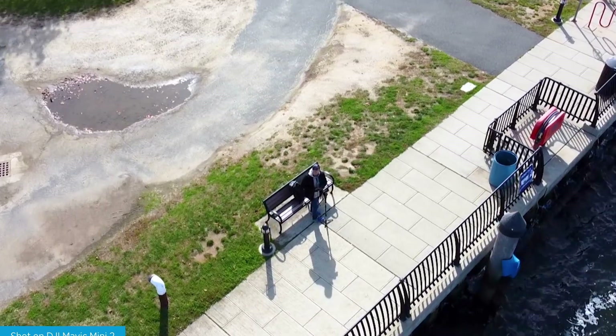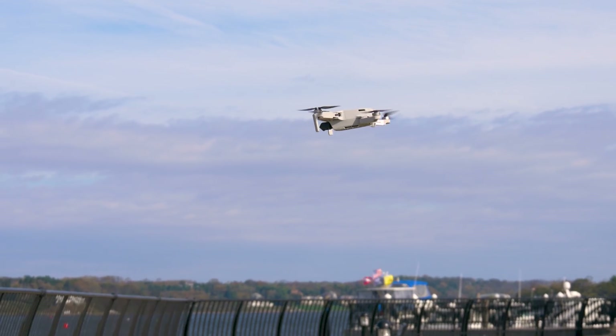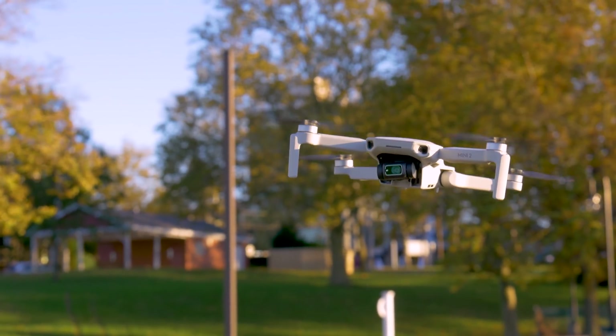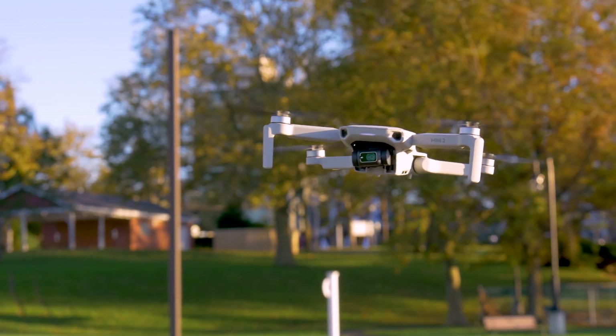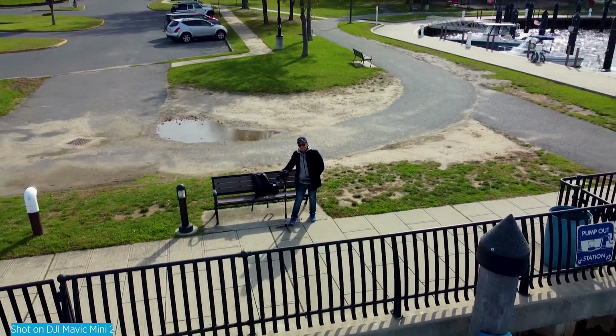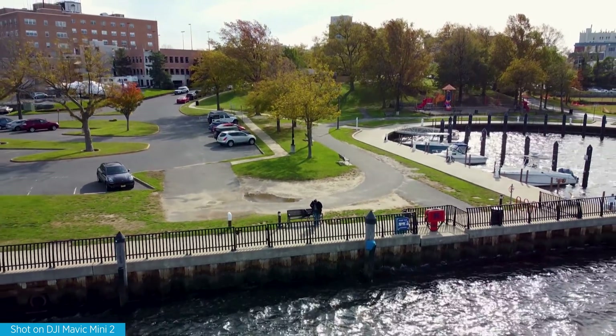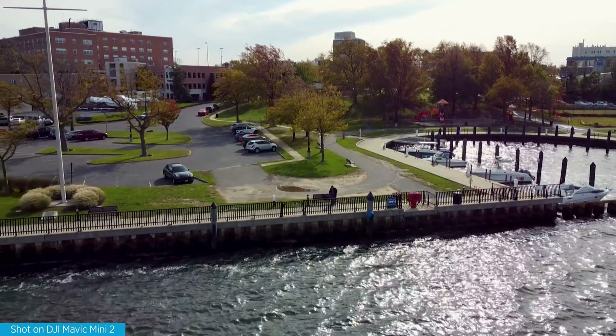One of the biggest challenges with drones is that the lighter they are, the harder it is to stay stabilized in windy conditions. DJI improved the motors on the Mini 2, giving it a wind resistance rating of Level 5, meaning it can withstand winds between 19 and 23.5 miles per hour. On my first day flying it, I was surprised at how well it handled windy conditions. I flew it over the river and it handled fine — when hovering you could see slight movement, but for the most part it handled the wind very well.